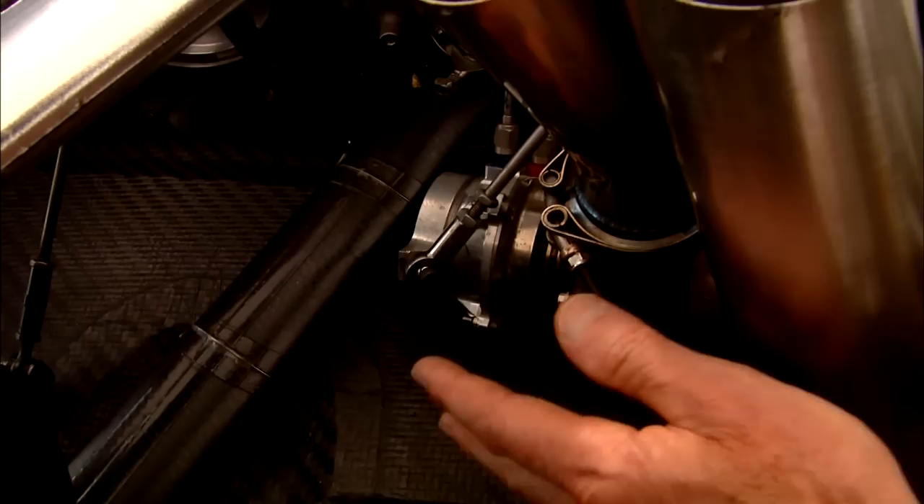With push-to-pass, you not only get more power — the power increase is about 30 to 40 horsepower — you also get 200 rpm. It seems to be just about perfect: this is now push to not-guaranteed-pass, but push to I-really-have-to-work-at-it pass.